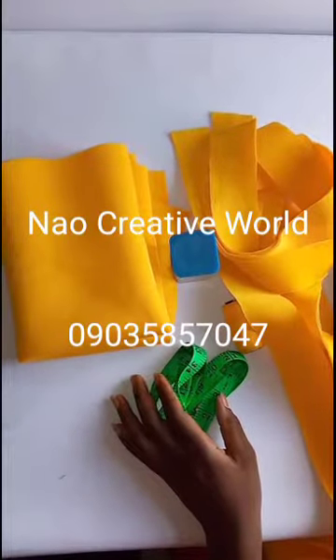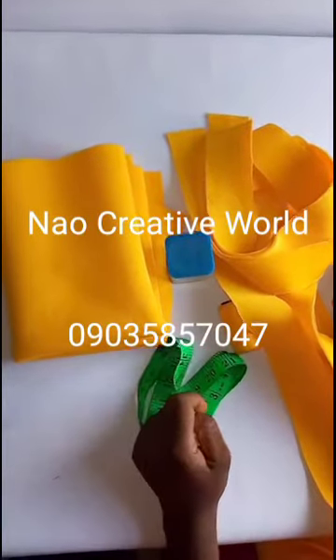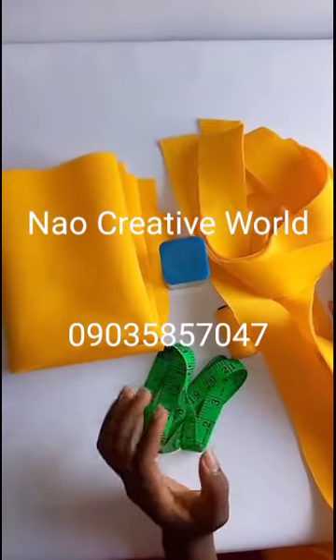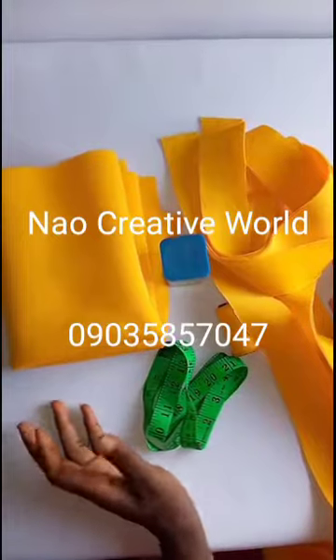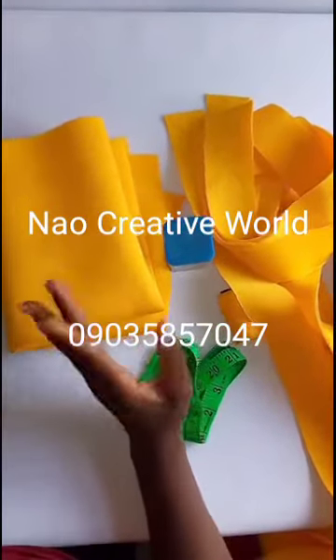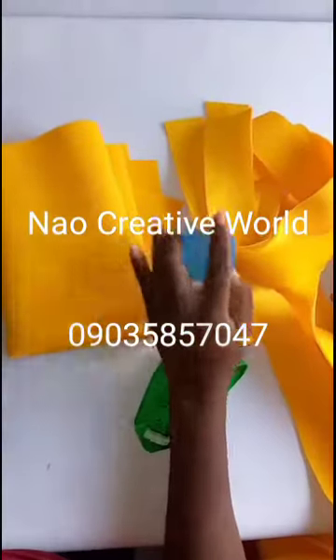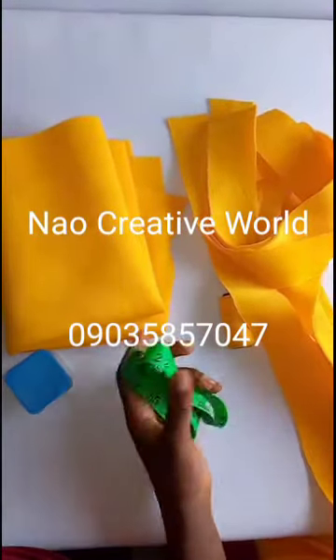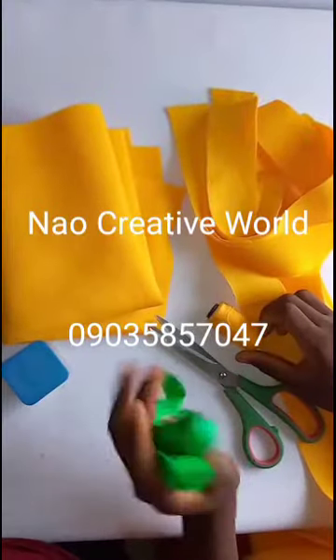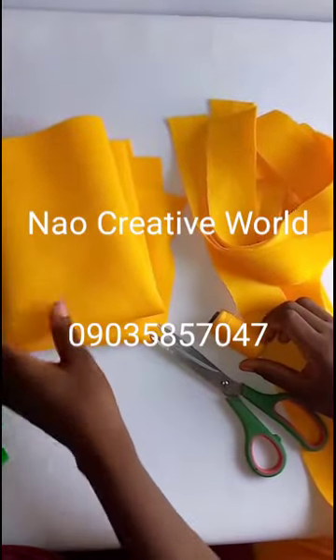Hi everyone and welcome to Now Creative World. My name is Avoy Joku Naomi and today I'll be learning how to make the box braid turban or headband. The materials you'll be needing are scuba fabric, office pins, scissors, needle and thread, as well as a measuring tape.